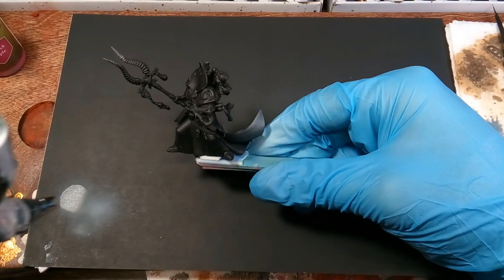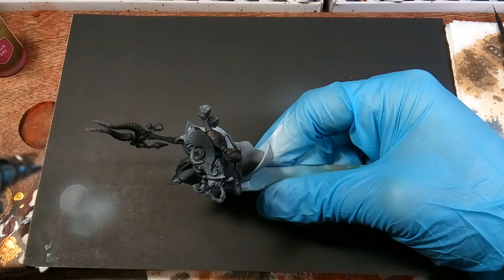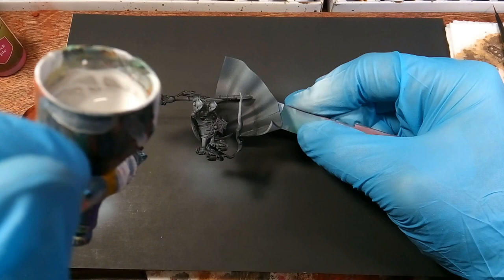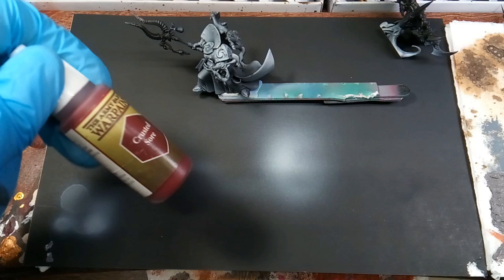Today we're painting Aramond from the Thousand Suns. The first thing we're doing here is the white overspray, and this will just help our colors be more vibrant when we start applying the layers. His robe pieces will be crusted sore with a warlock purple highlight, and they really wouldn't show up that good on black because those pigments are not very opaque when you're applying them, especially lighter colors. So with the white highlight on the black, it'll help show through a lot better.